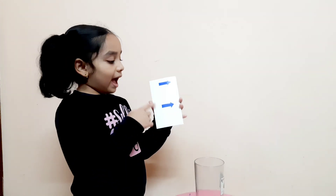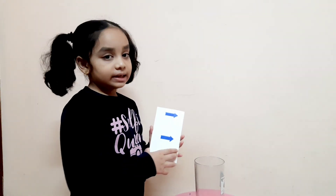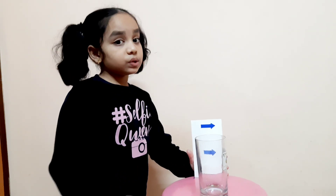Here I have two arrows in the same direction. Now let me keep it down. When we see it through the glass, the direction of the arrow is same.